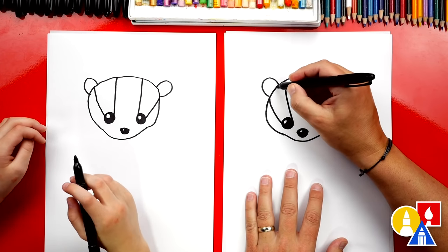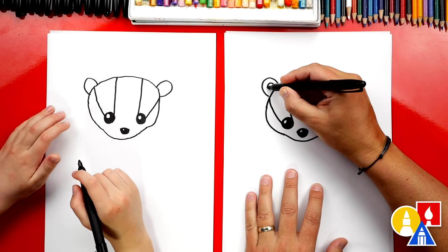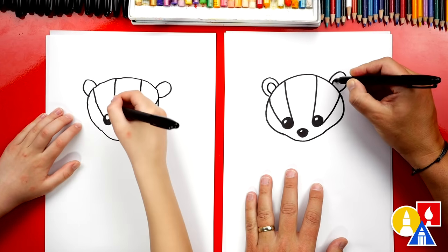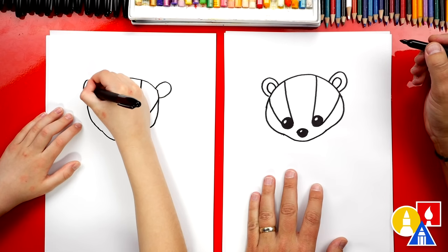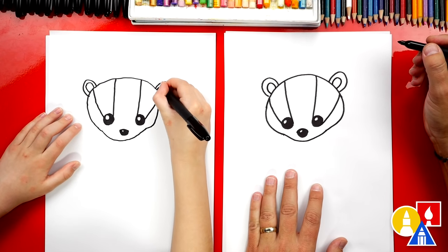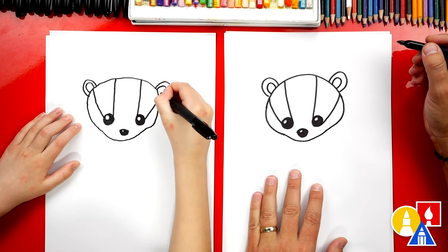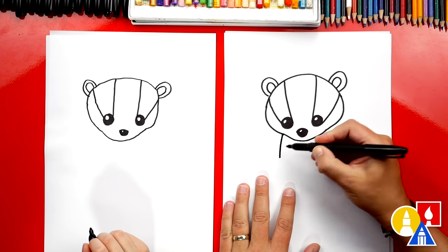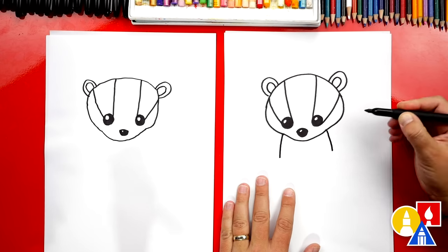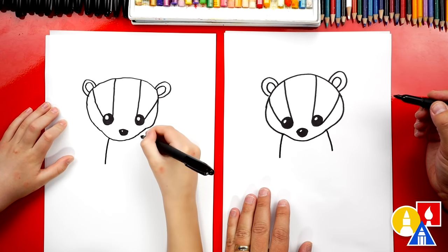Let's draw the inside of their ear. We're gonna draw another U-shape inside, just like that, but smaller. And then on the other side too. We did it, we drew their head! Now let's draw their body. We're gonna draw a little curve that comes down on each side — and then another one.